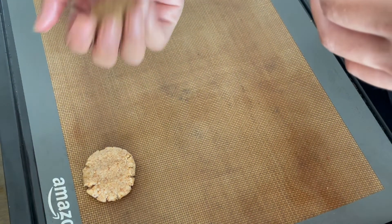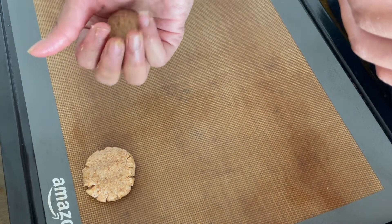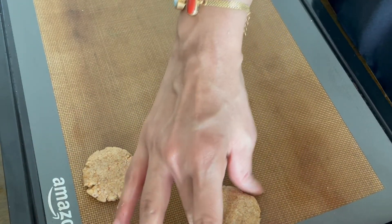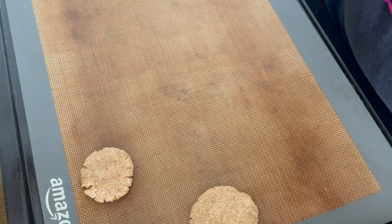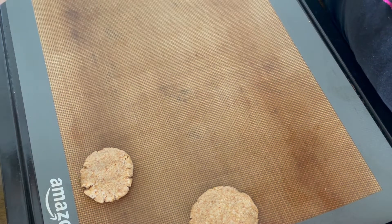One tablespoon is a little small for me — I like my cookies a bit bigger, so I'll just eyeball the size of each cookie. I'll make a ball of dough, put it on the baking tray, and then pat it down to spread it a bit. Remember, these are not the usual gluten cookies, so they will not spread much on your baking tray.